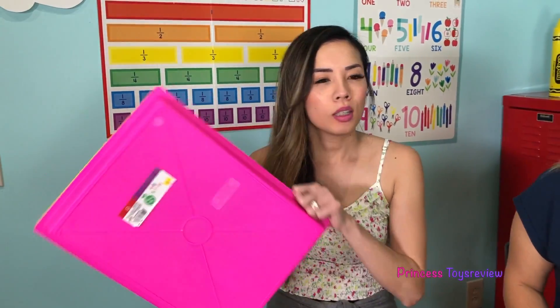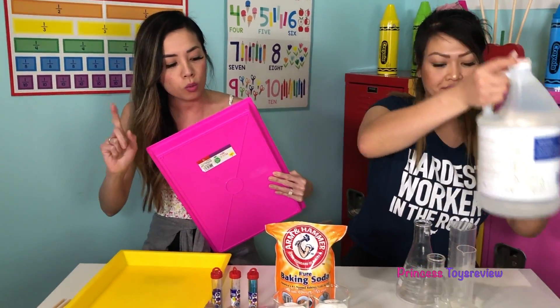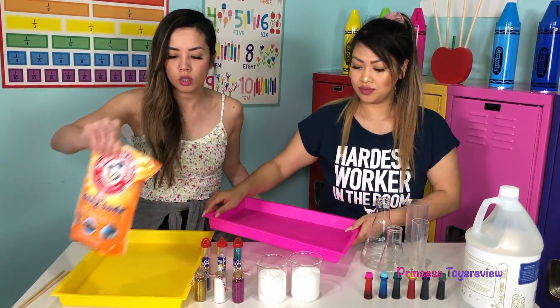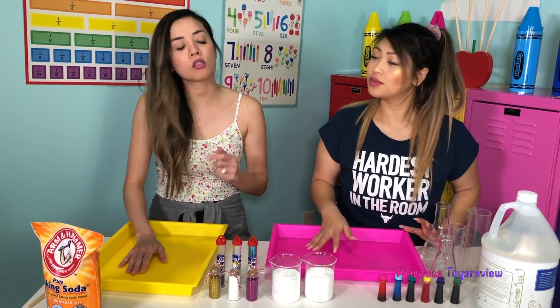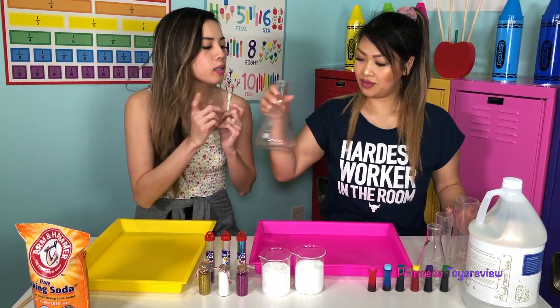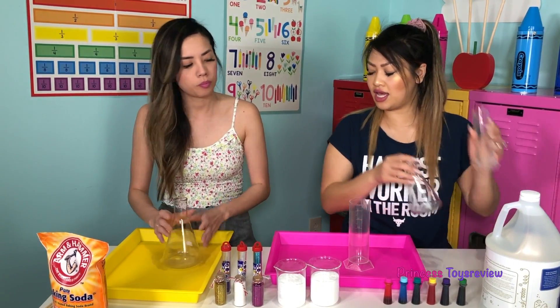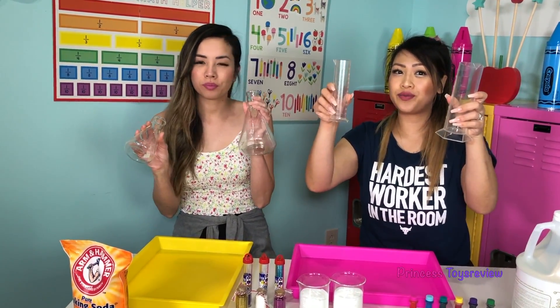We're going to start off by getting a tray each. We're going to mix — why don't you want to make a mess? So you can add this one, and I'll take this one. Next, we're going to each take a container. I say each of us make a big one and a small one — big and small.